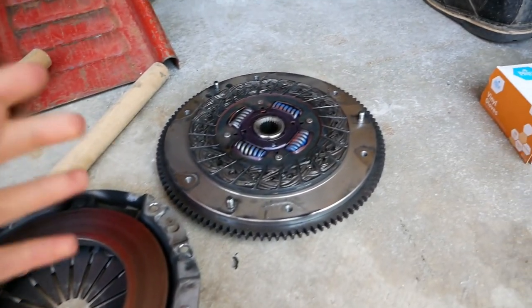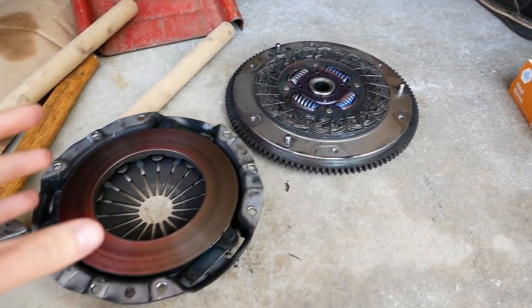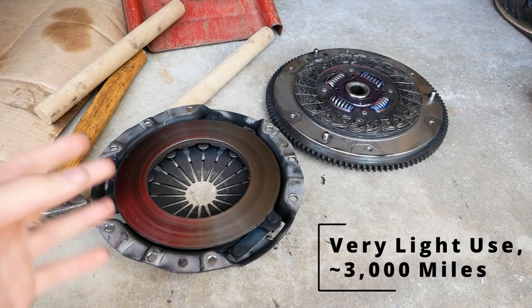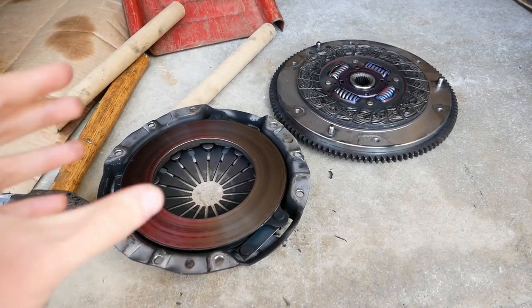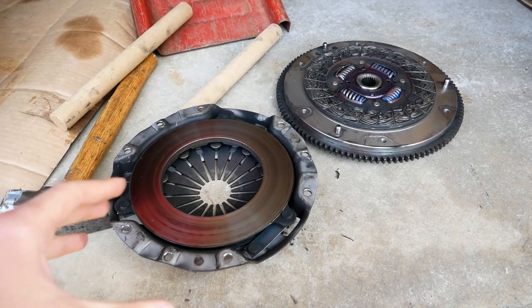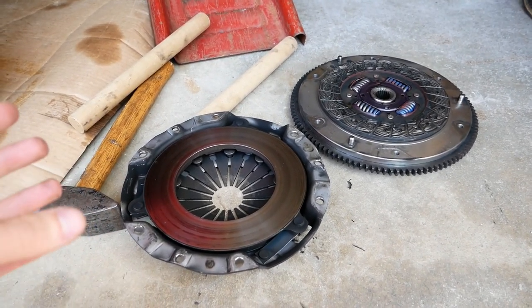This right here is the stock 1.6 clutch which I'm pulling out of my Miata. This clutch was used for about two years, but it really only has a couple thousand miles on it. Some of that was while this car was turboed, which is the reason why I'm replacing this clutch. Let's take a look at this and see if we think it could be reused.